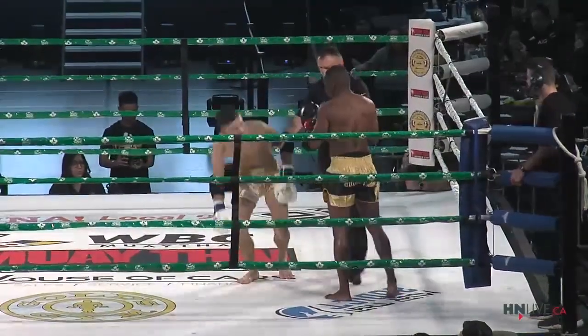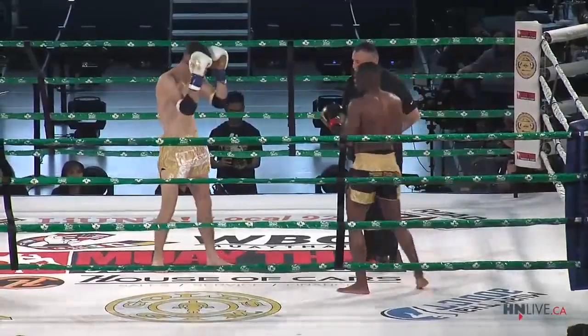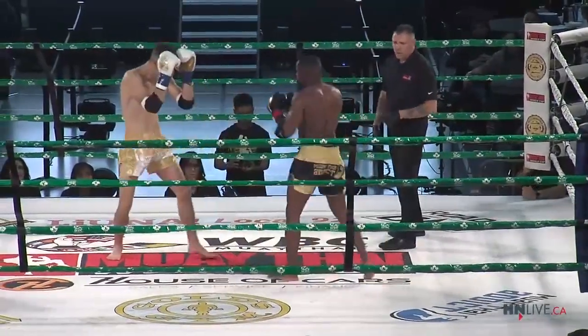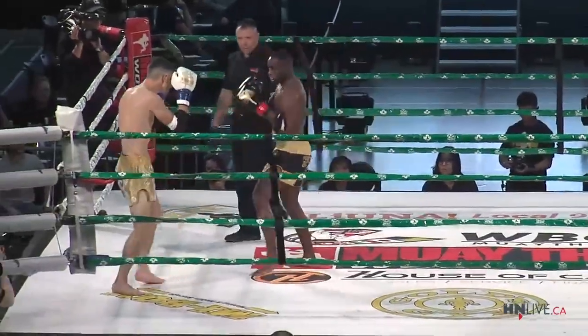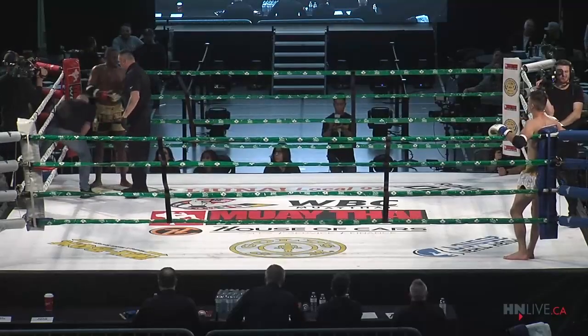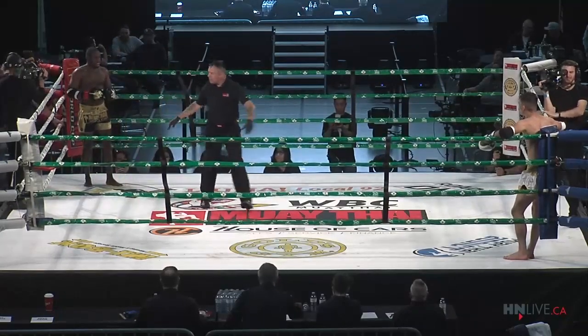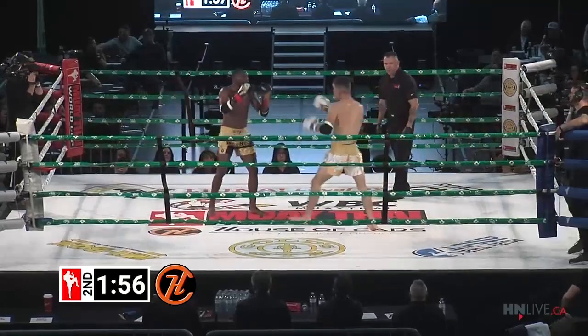Abdul with that sweep — very good at that. Exchanging low kicks. Boy, that right hand by Abdul. All right, round two.